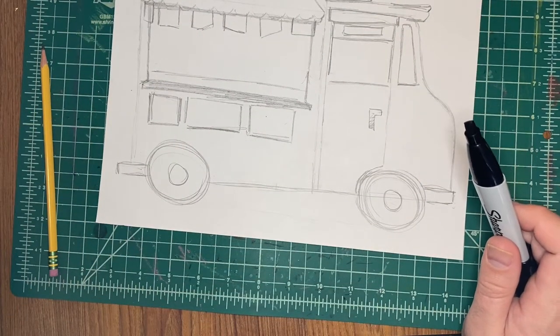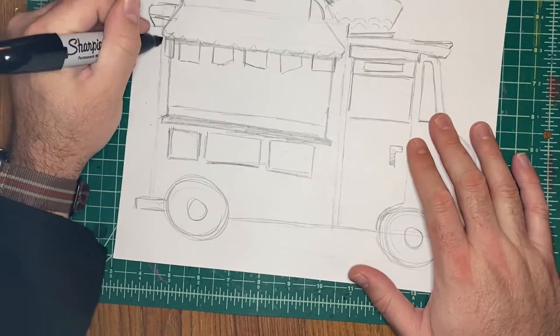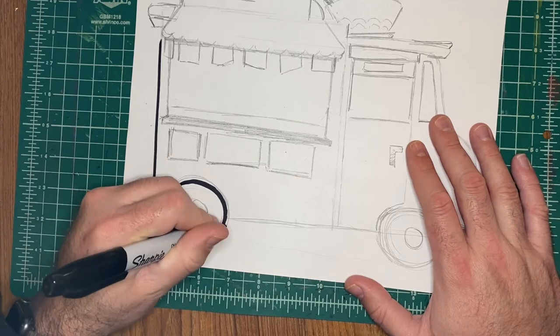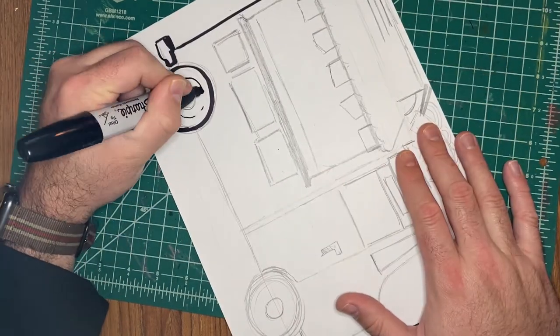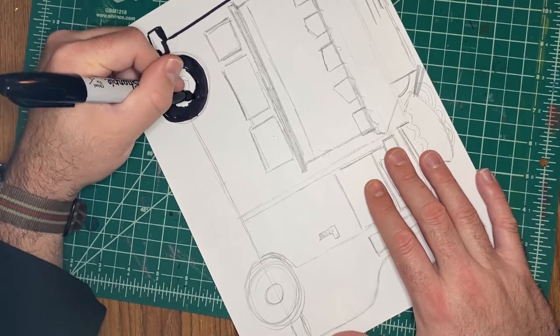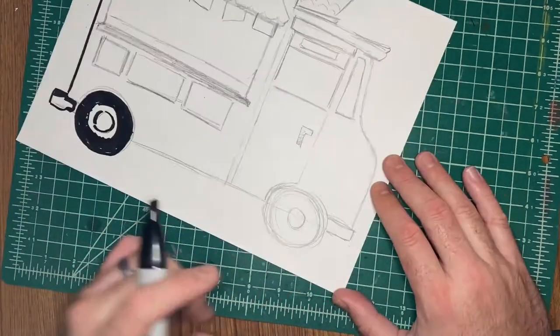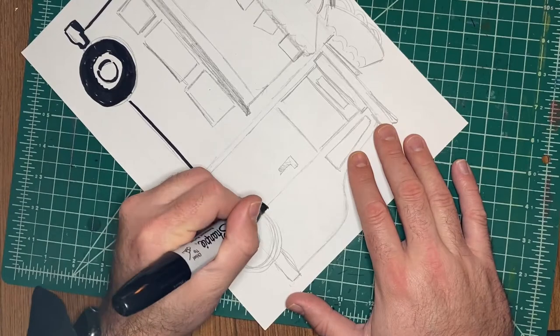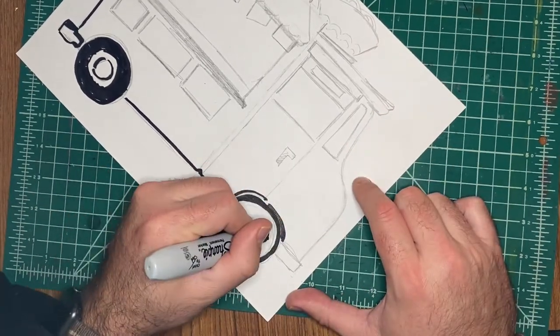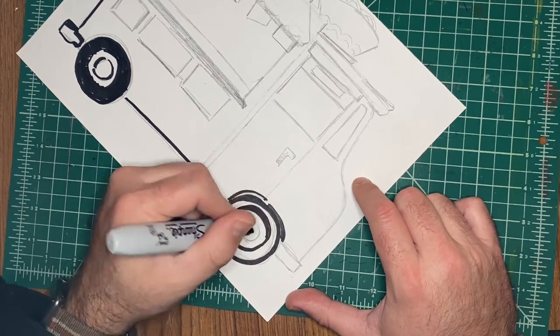Now that I have my picture pretty much the way I want it, I'm going to outline it in Sharpie. I'm using a big chisel tip Sharpie. I don't have enough of these to share with you guys, so I'm going to give you regular tip Sharpies. You can do the same thing. I wouldn't advise coloring it in with Sharpie though — you want to use some markers, so use the black marker if you want to color it in. You can also outline it in the black marker if your Sharpie isn't working.